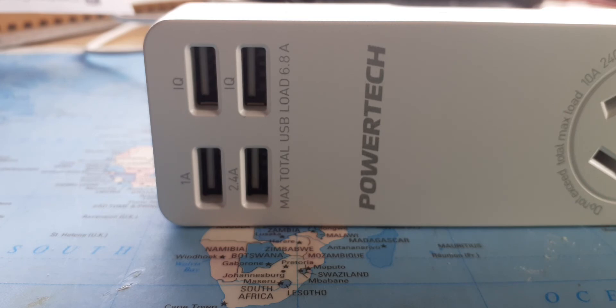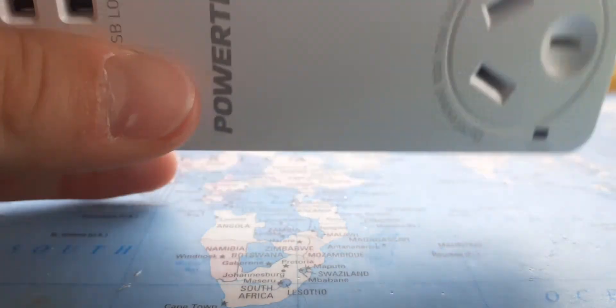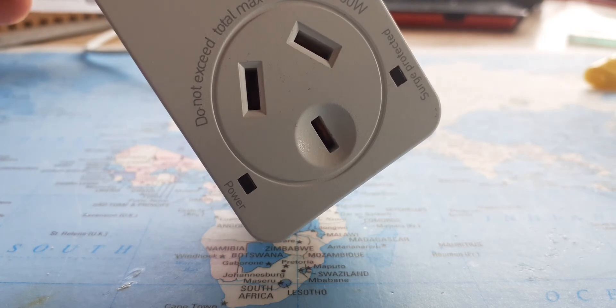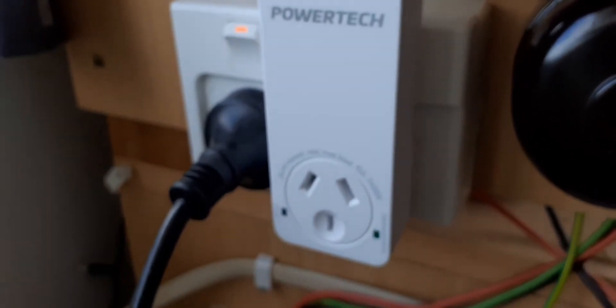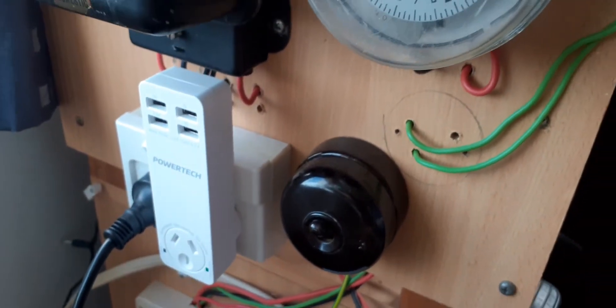That's all I really have to say about this one. It's not light, so it's actually got some substance to it, and it's not too cheap either. Here it is plugged in — you've got a bit of room but nothing too crazy.